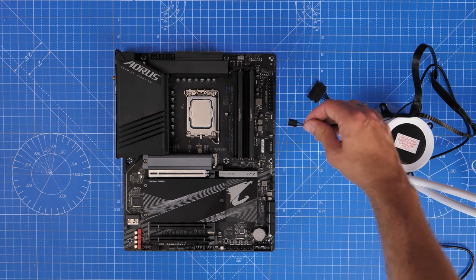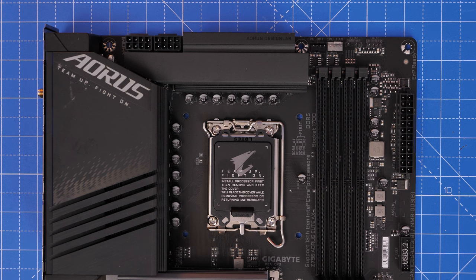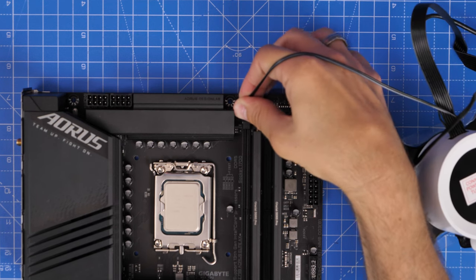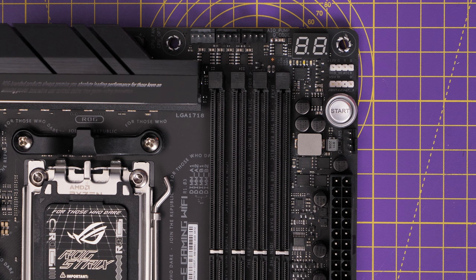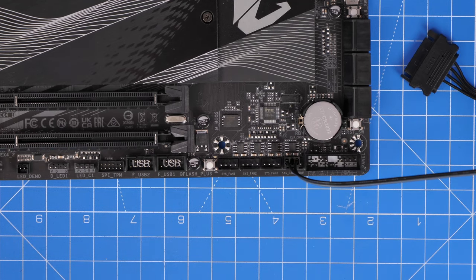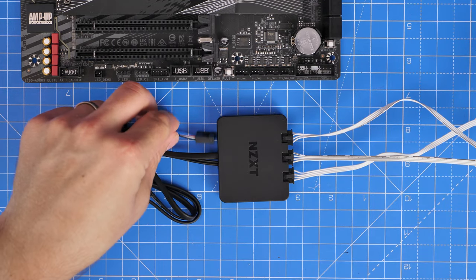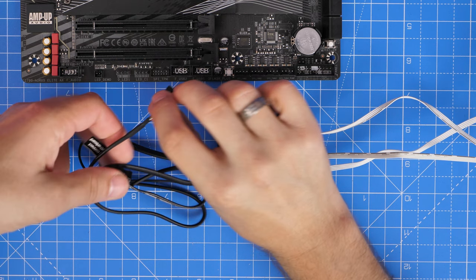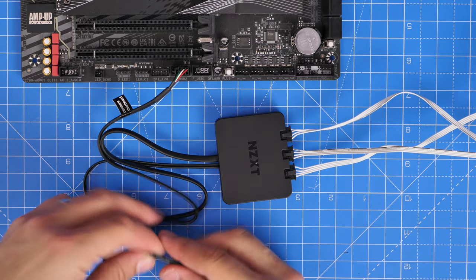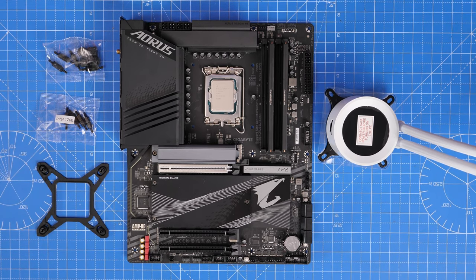For the motherboard connections: the small cable connects to either the CPU fan header, AIO pump header, or system pump header — check your manual. On this NZXT board it's labeled AIO pump top right; the Gigabyte board has system fan pump bottom right, or you could use CPU fan top right. The RGB controller for the fans plugs into the USB header at the bottom middle of the motherboard — this ensures you can control RGB lighting through CAM software. Both the RGB controller and pump also require SATA power.